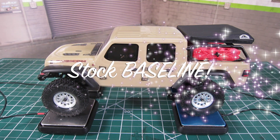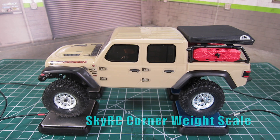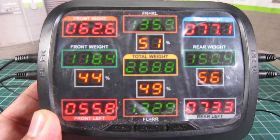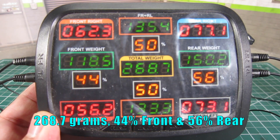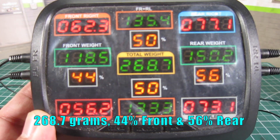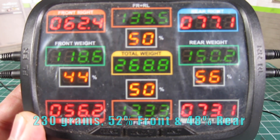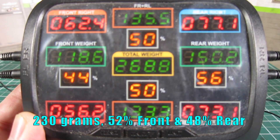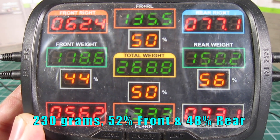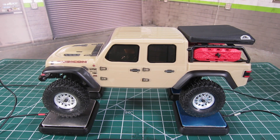For the stock baseline, I'm going to measure it using a SkyRC corner weight scale. The Gladiator weighs 268.7 grams and has 44% front and 56% rear weight distribution. In comparison, a stock C10 weighed 230 grams and had 52% front and 48% rear weight distribution. This means it is going to need quite a bit of help to get to the ideal weight distribution of 60% front and 40% rear.